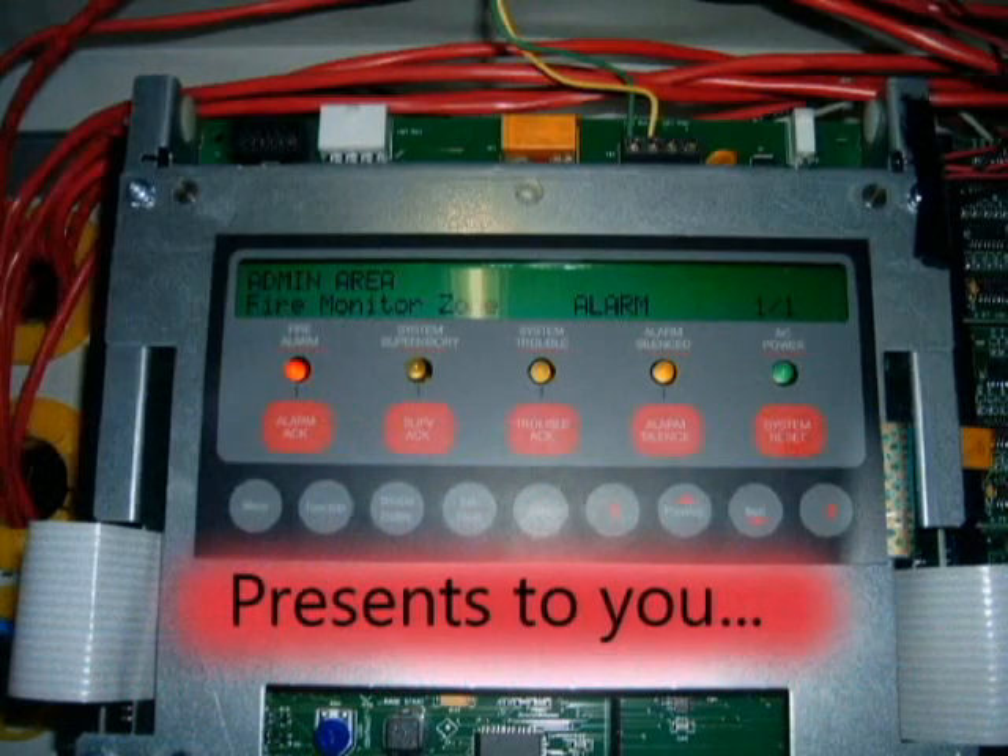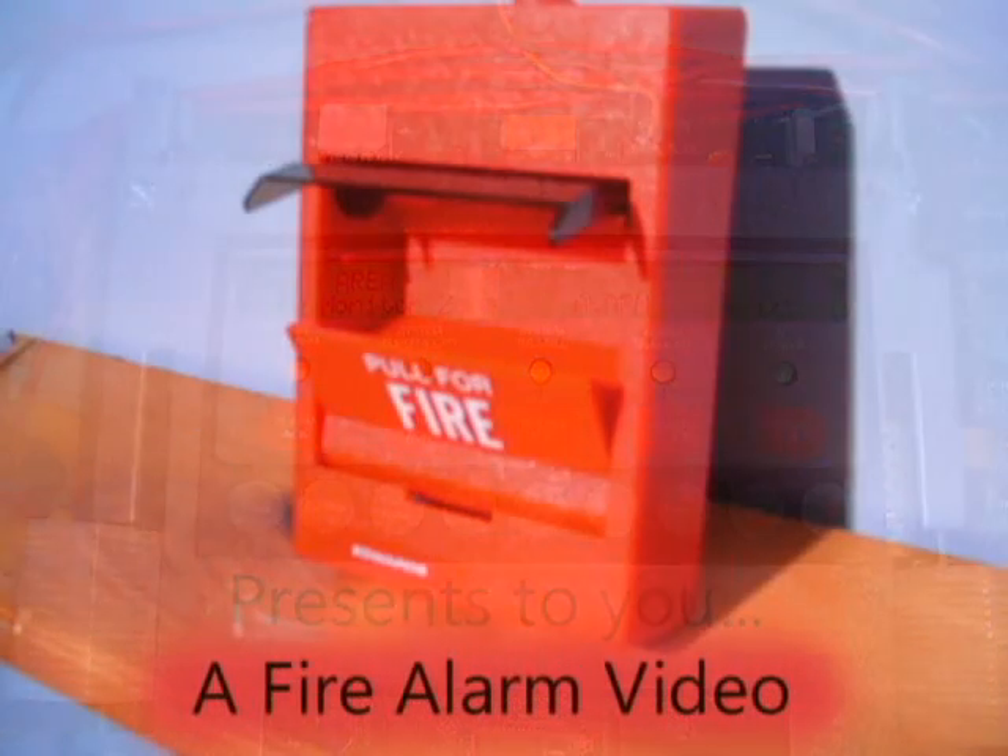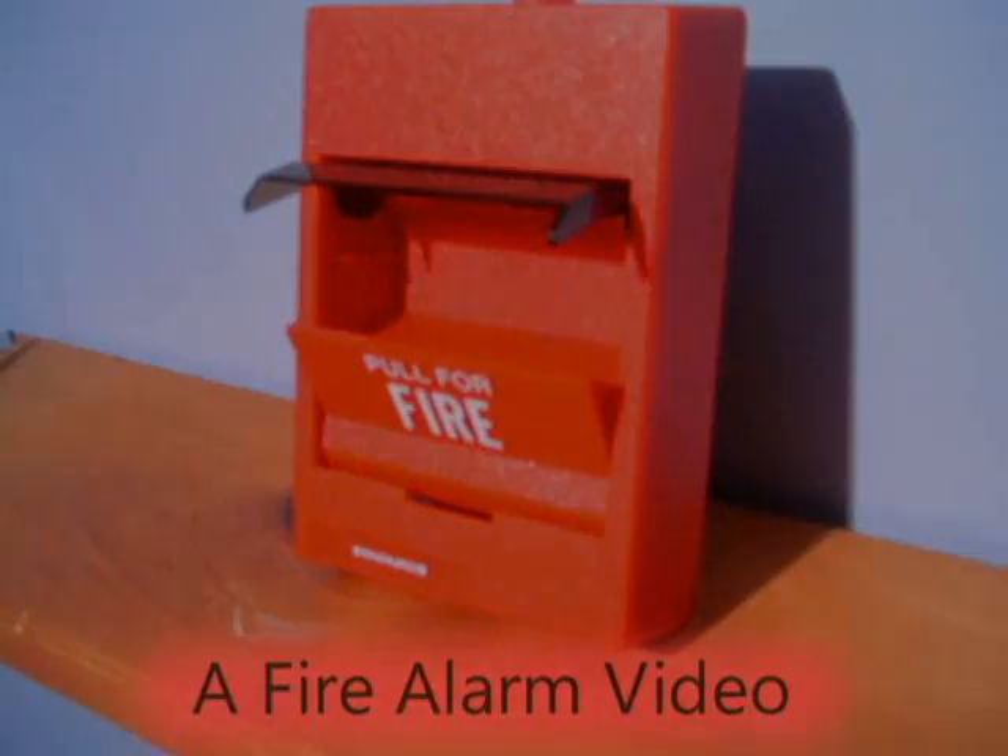May I have your attention, please? An emergency has been reported in the building. While this is being verified, please leave the building and report to the designated assembly area for your group.